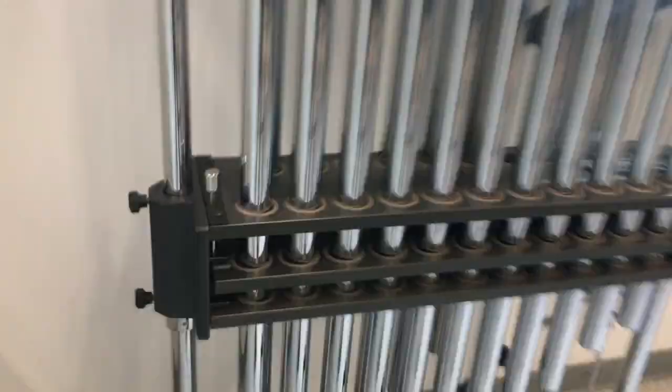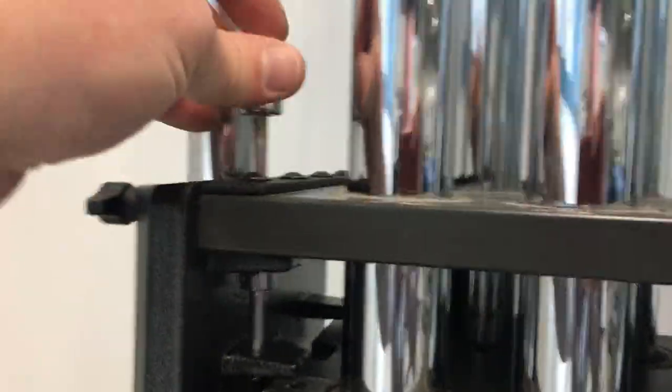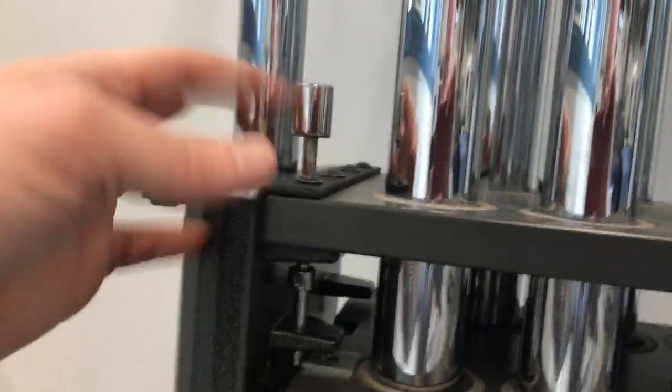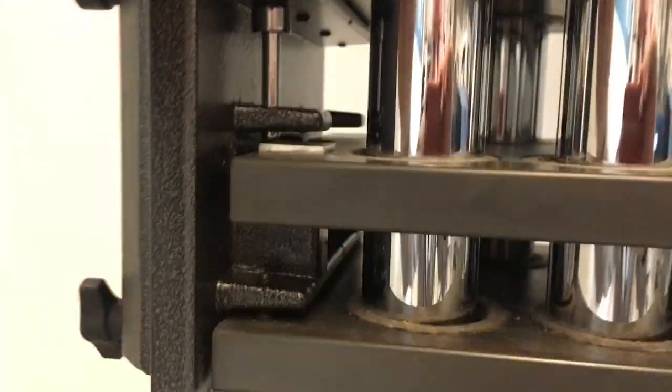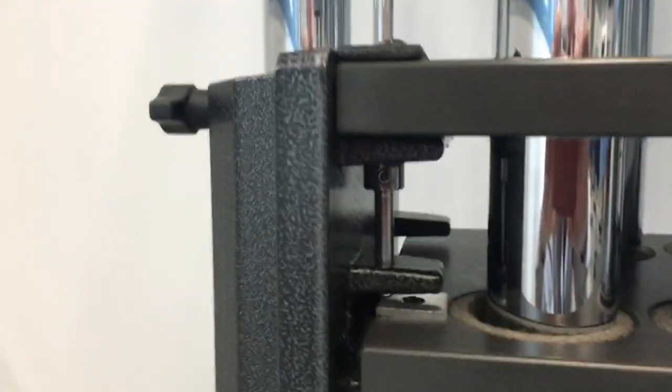I'll just show you in more detail — this is the actual dampener lock mechanism. You can see it just fell like that. The pedal is down right now, and sometimes it'll just fall down. It would be nice if there were a spring in there that would force it back up as soon as you press the pedal down, thereby getting rid of the tension on there — it would just pop back up. So that's what we're going to do.